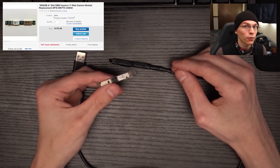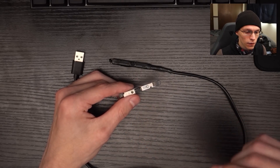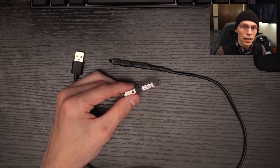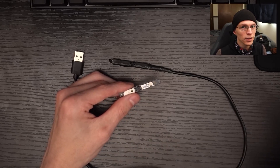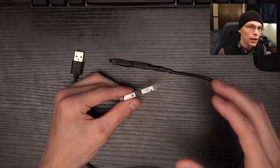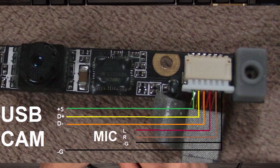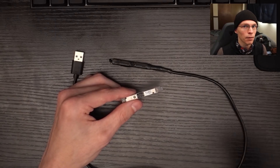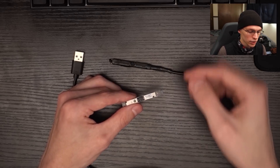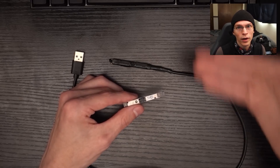I got this on eBay for $3.65. The cool thing about a lot of these modules is they're cheap, and furthermore, a lot of manufacturers use the same pinout across their boards — so all HPs will generally have very similar pinouts. I couldn't find the pinout for this exact camera, but I found pinouts for other HP cameras and did a simple multimeter test to check a pad I knew was 5 volts and a pad I knew was ground. I was able to test which pin was ground and then make an educated guess based on the diagrams I could find.